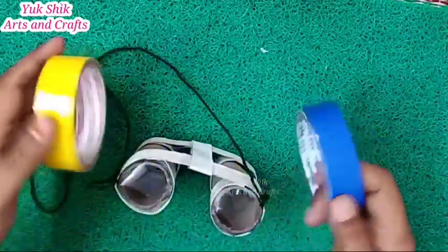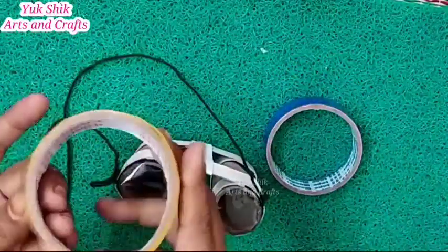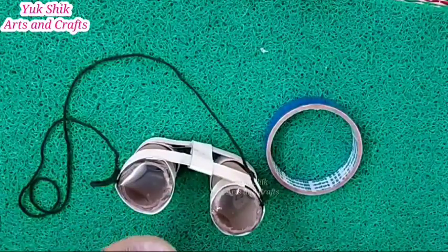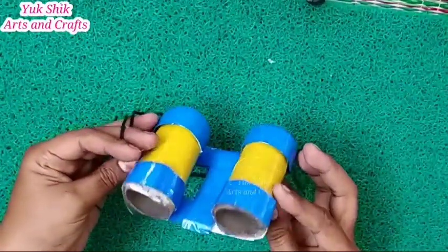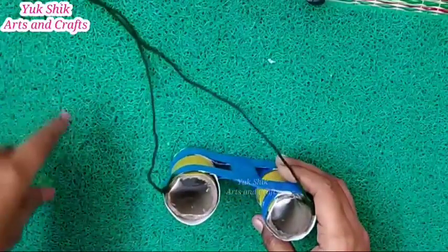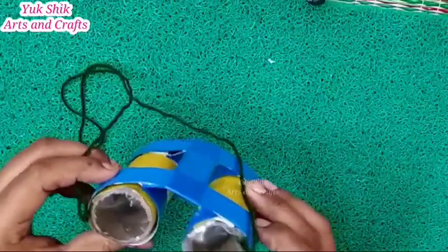Let's make the binoculars colorful. We'll put color cello tape in blue and yellow. You can use plain white color paper and also use a sketch pen to color it. Now we use blue and yellow color to make it look full and bright.